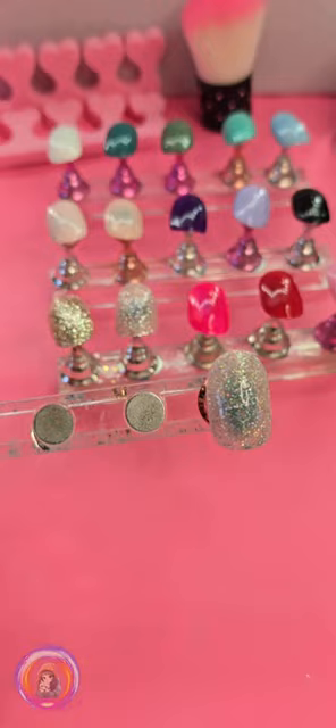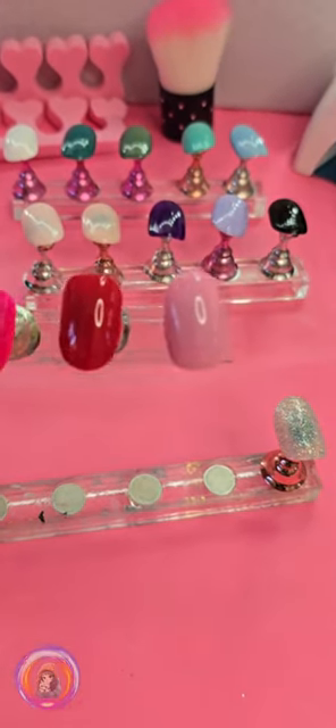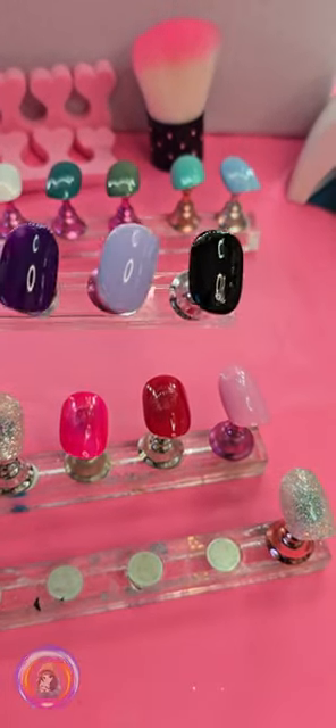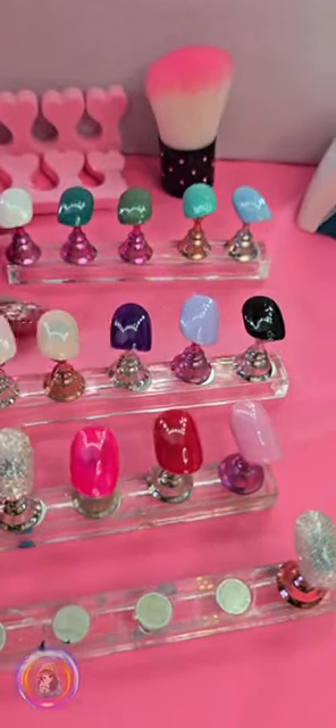So far, I'm really impressed with how complete and easy to use this set is. It's perfect for adding a bit of fun to my weekly routine at home. The colors look beautiful, and you can mix and match them to create stunning designs.